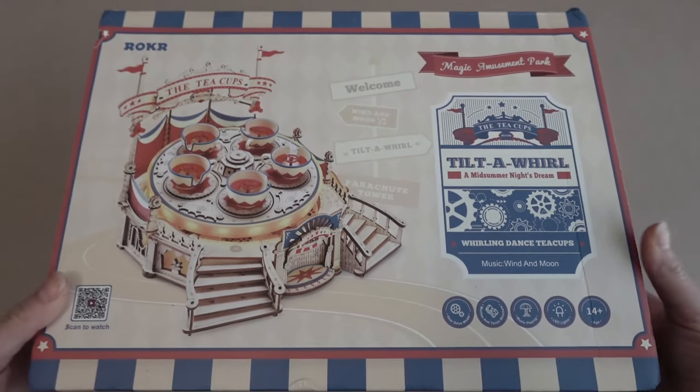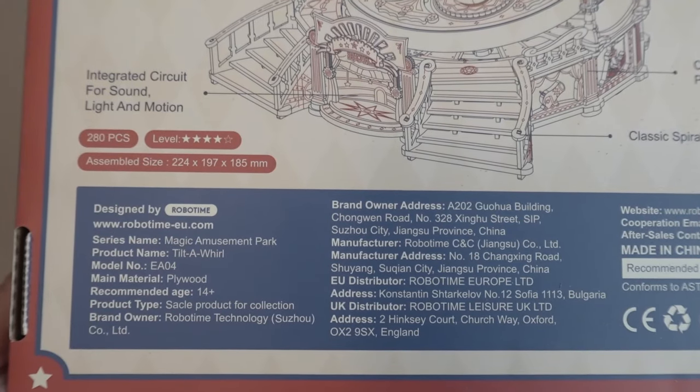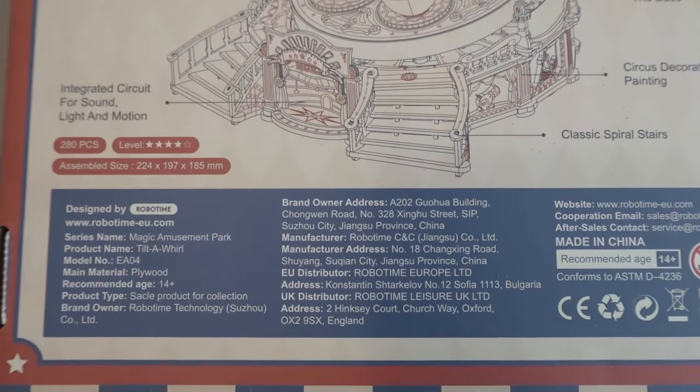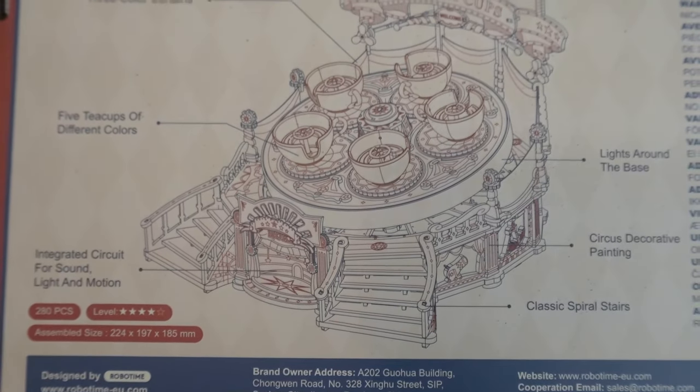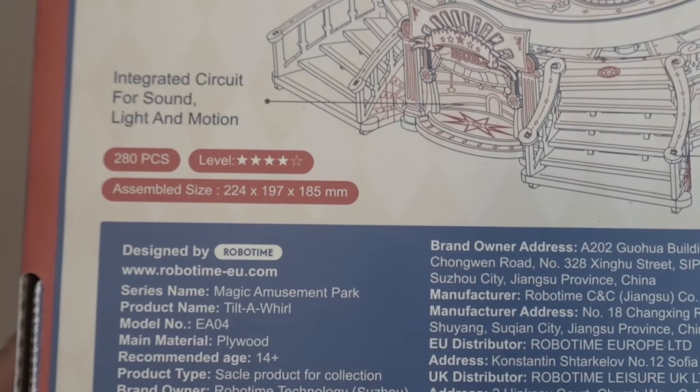But then I figured, you know what, it's been a long time. Maybe I need to put my big girl pants on again and attack one of these and see if I'll be more successful this time. So anyways, the company that reached out to me is called RoboTime, and they let me pick an item from their website, which has a ton of awesome looking sets. And the one I decided to pick was the Tilt-A-Whirl, A Midsummer Night's Dream, from their Magic Amusement Park collection. It's 280 pieces and 224x197x185mm when completed. It's designed by RoboTime, made out of plywood, and also includes LED lights and a music box. It has an integrated circuit for sound, light, and motion. And looking at the challenge level on the back of the box, it's 4 out of 5 stars.